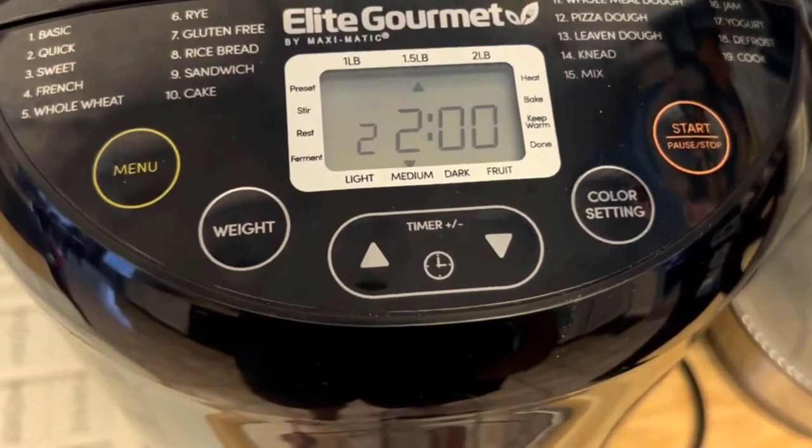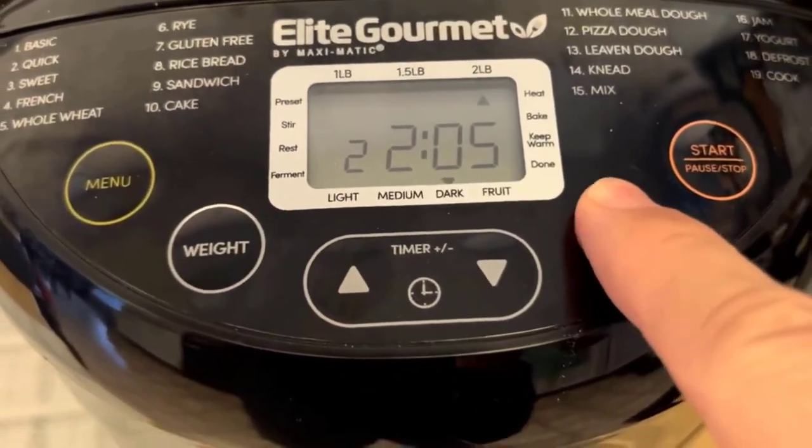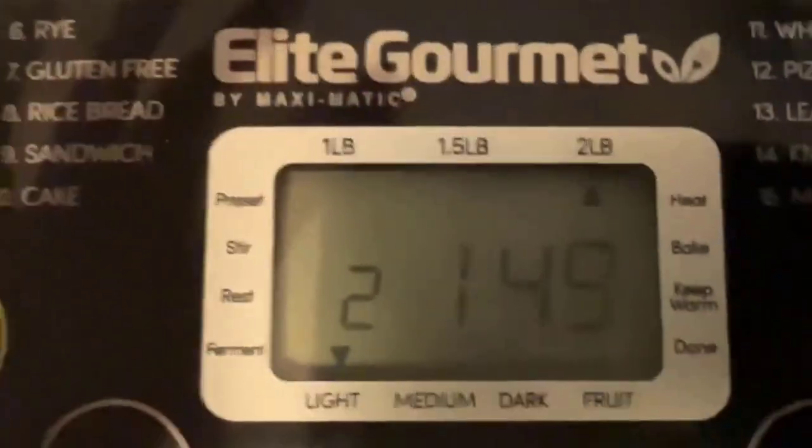There are also settings for making dough, jam, and cake, giving you the flexibility to experiment with different recipes and flavors. The digital display and intuitive control panel make it easy to navigate through the various options and settings. The viewing window on the lid allows you to monitor the bread making process, and the interior light comes in handy, especially in low light conditions.